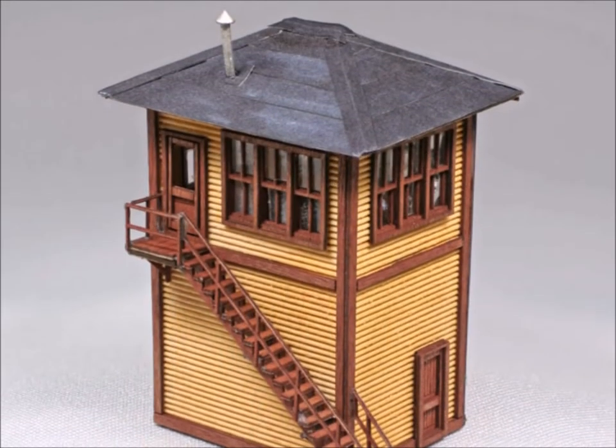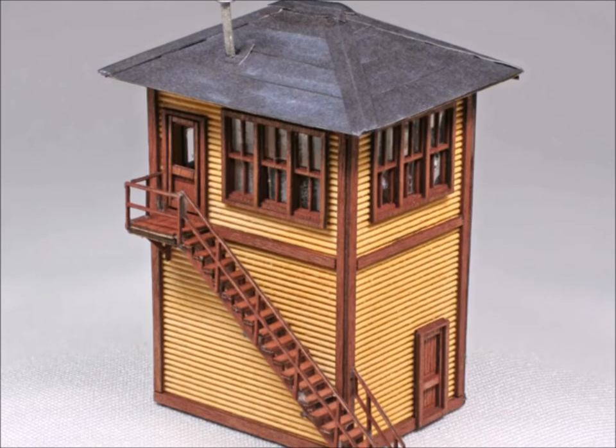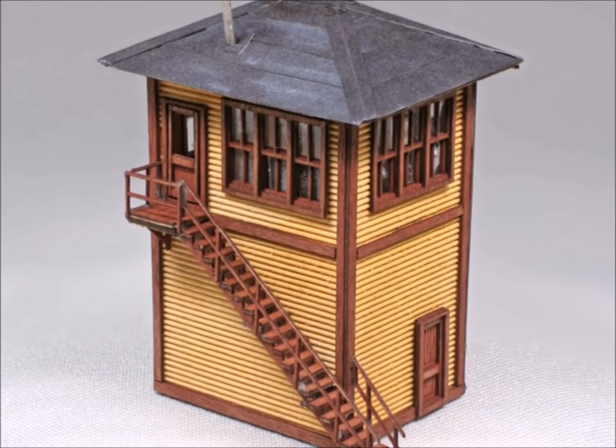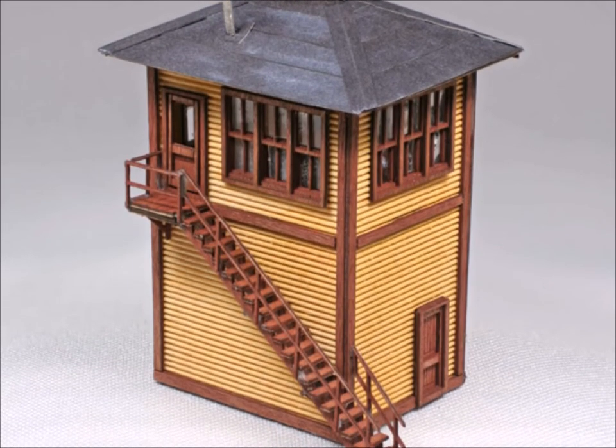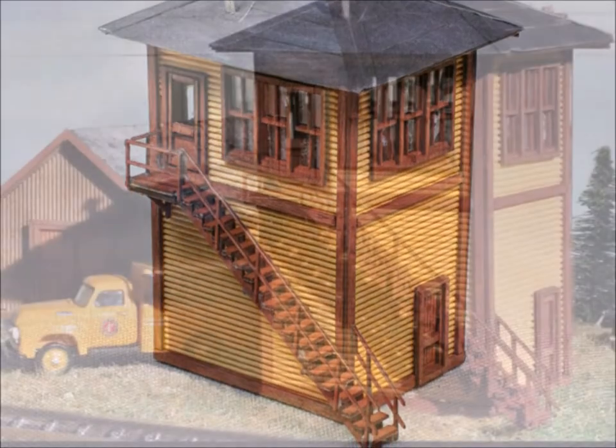And here's the finished model. I need to add a little bit of weathering here and there, and a little bit of color. But this model came out exceptionally nice. A really easy build. The whole thing, like I said earlier, took me about two hours total to build it.